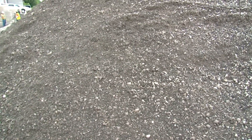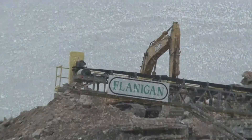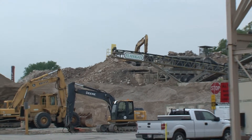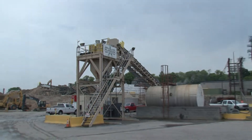We're standing here beside a pile that was processed yesterday. This has 3% asphalt in it. With the pug mill, we're actually able to monitor the moisture going into it to achieve optimal moisture as we're processing it. So we have water going in to foam the asphalt, and we have water going in for moisture content.